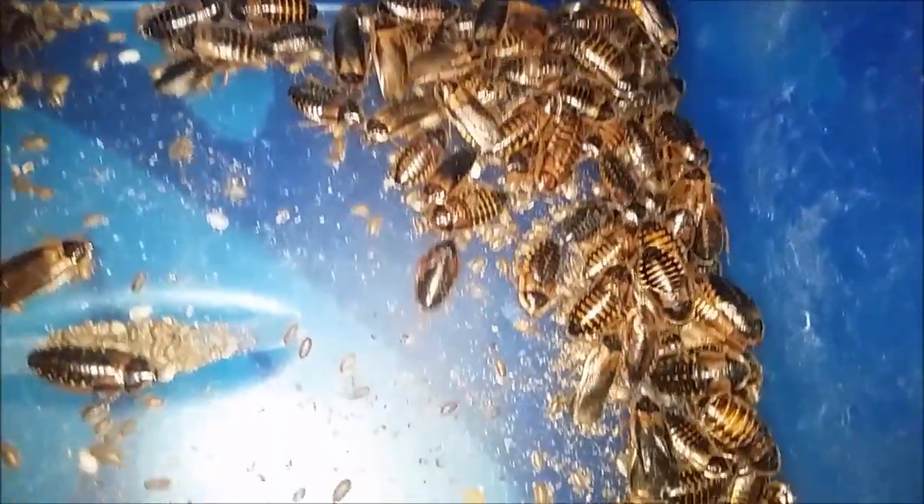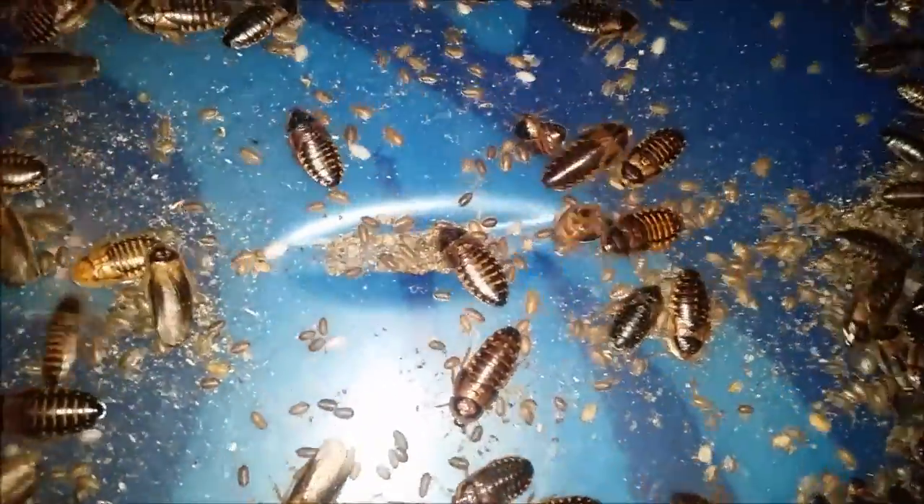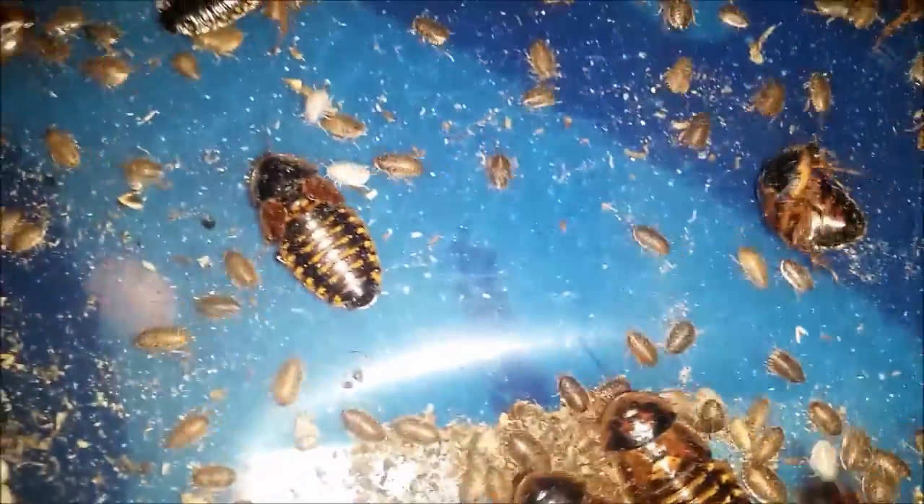As you can see there are loads of little babies in there. We have banged off a couple of egg crates. There are little white ones where they have just hatched out.